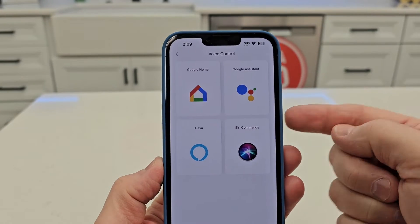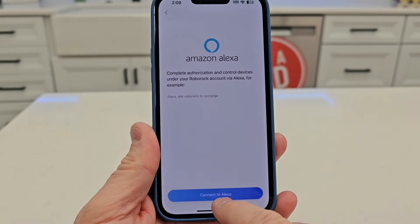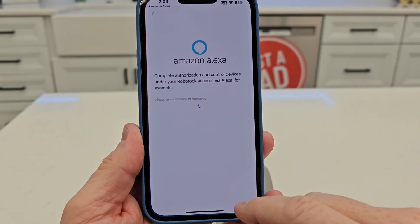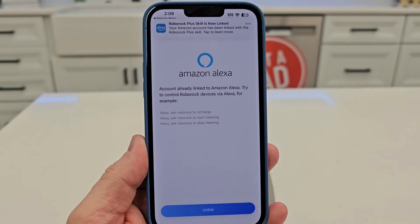Here are the four voice controls. I'm going to do Alexa. Continue to Alexa. You have to link. It says it's already linked.